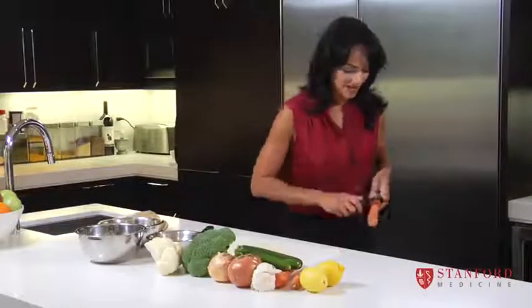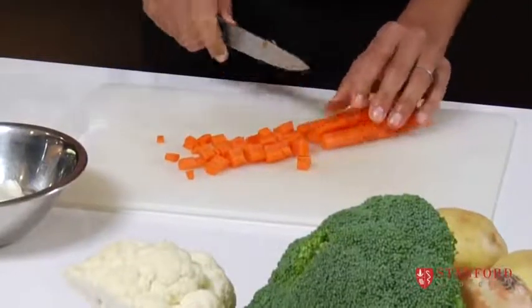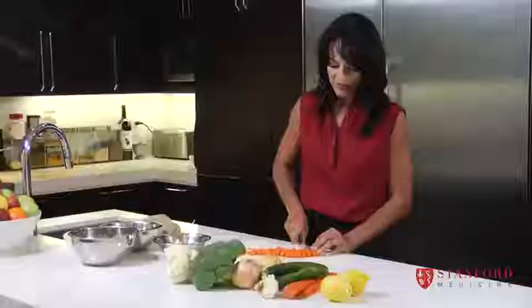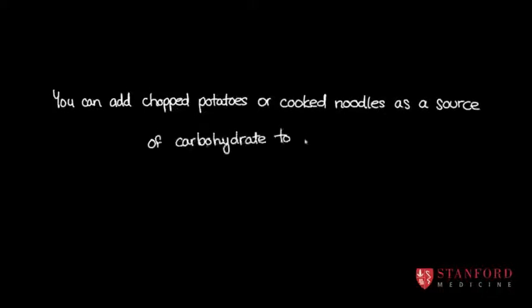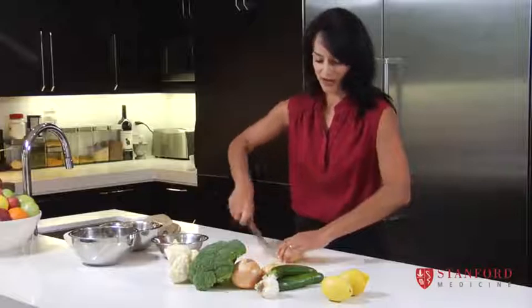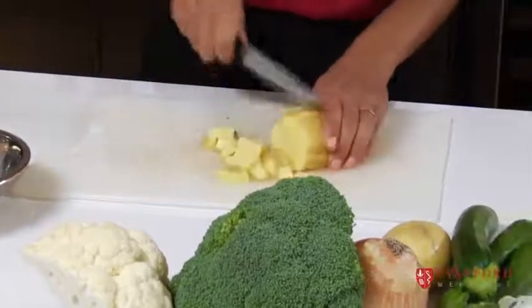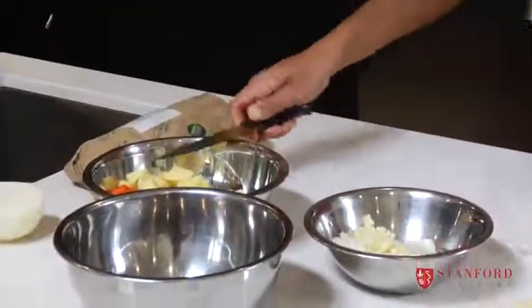I'm just going to peel a couple of carrots. If I had grown these in my own garden, I would not peel them. You're just trying to get them into nice bite-sized pieces so they're not too hard for little mouths. The carrots should go in a separate bowl because they take a bit longer to cook. I'm going to put some potatoes in the soup today — it makes it a meal in one bowl. You can also use cooked pasta or rice. Root vegetables like beets, potatoes, and carrots all take a bit longer to cook than things like broccoli and cauliflower.